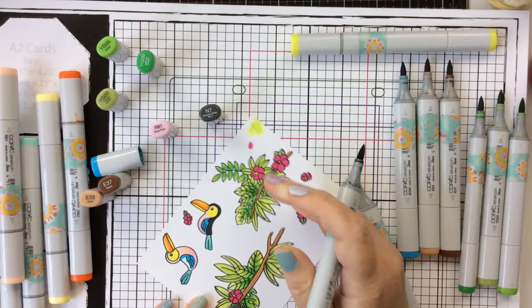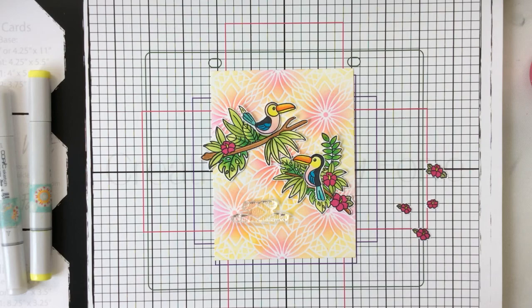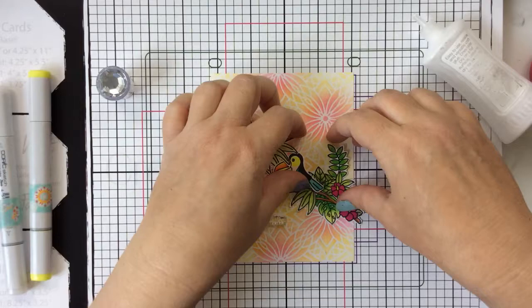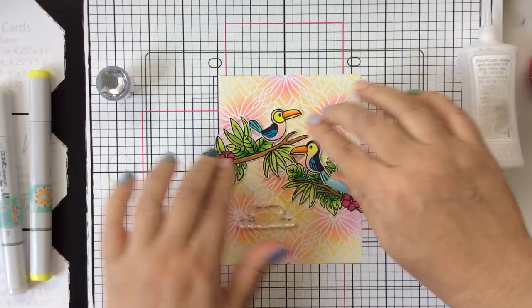I'll finish up that coloring and then I'm just going to fussy cut these out and place them on the card panel. For the branches I'm just going to go ahead and glue them straight down, and then for the toucans themselves I'll pop them up with some foam tape. I just love this stenciled background — it really adds a pop of that tropical floral feeling. Look at how well these toucans look with that background — really, really cute.